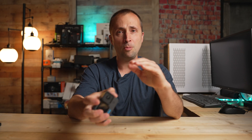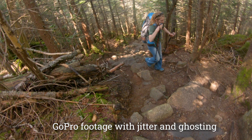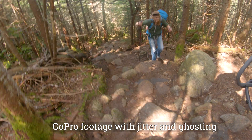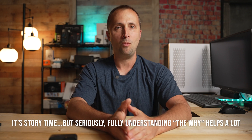Have you ever used your GoPro action camera in an environment with low light, such as indoors or a dark forest, and experienced a jittery ghosting appearance to your footage? If you have, first of all don't worry — this doesn't mean there's a problem with your GoPro, but it does mean there's something you can do to prevent this. In today's video I'm going to explain why this happens and exactly what you can do to prevent it.